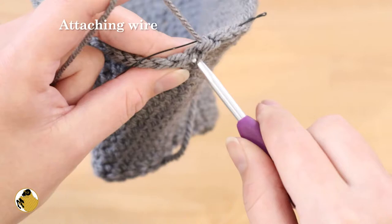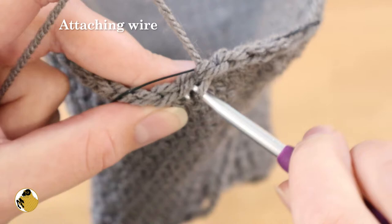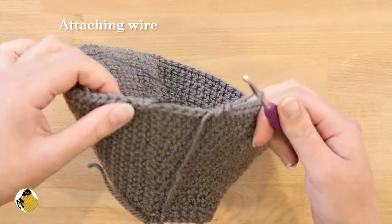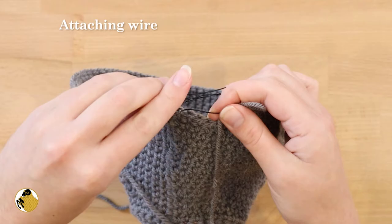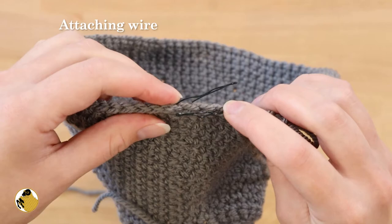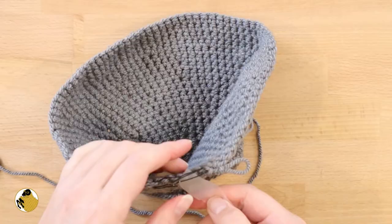After you finish round nineteen of your crochet, chain one and single crochet into that first stitch. Insert your wire through that stitch, then continue to crochet around the wire all the way around the piece. When you have about two inches left to crochet, stop and fold over the wire that's sticking out, then pinch the end down with your needle nose pliers. Push both ends down and into the crochet so that they're flat.